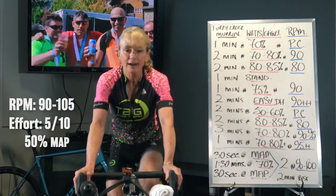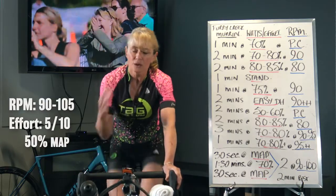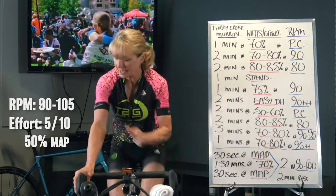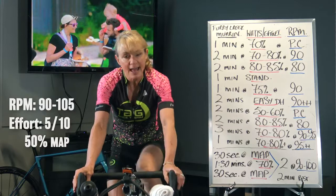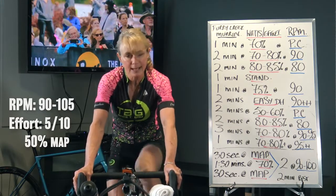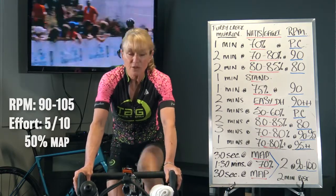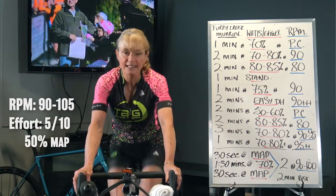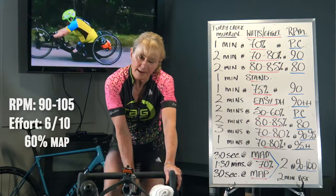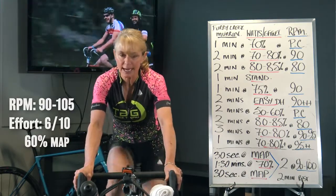We're staying here for just over another 30 seconds. Relax, deep breath in, deep breath out, shoulders down, elbows soft, hands light — 5 out of 10. Then we're going to bring that up to 6 out of 10 in five seconds, just using your gear, holding your cadence. Two, one — bring it up. You'll feel just a little bit more warmth.